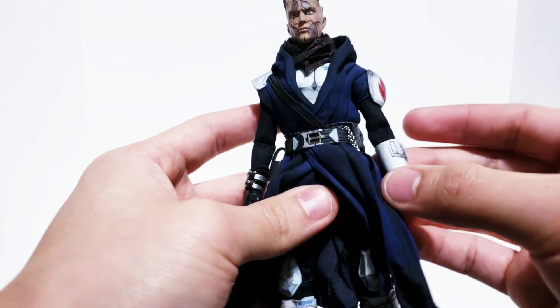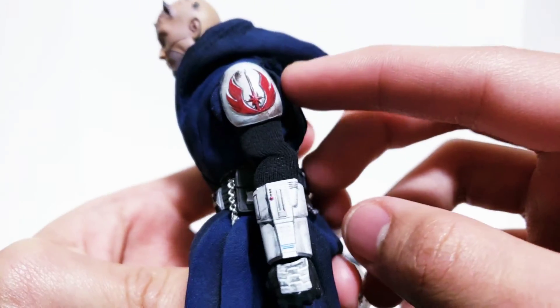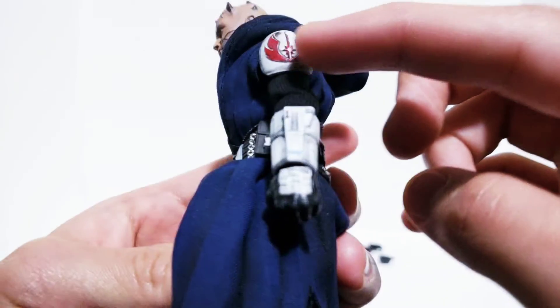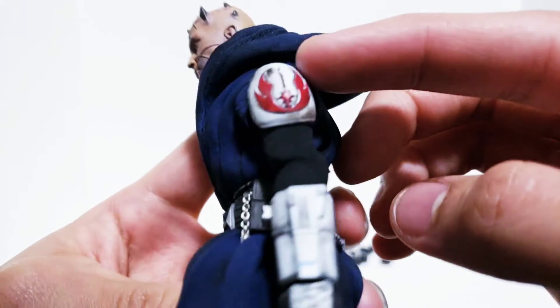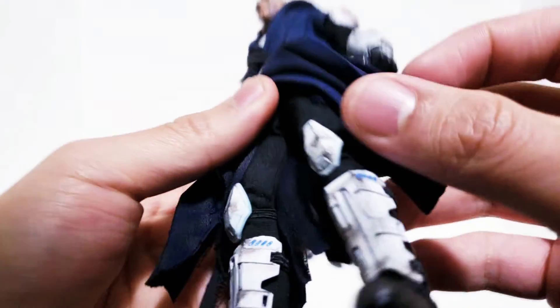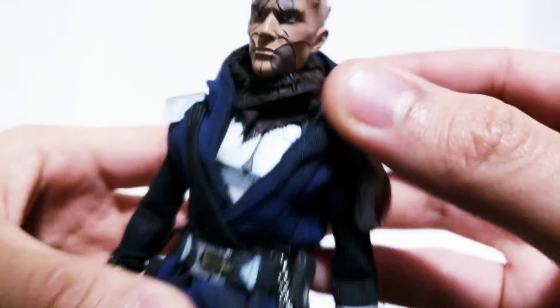There's a lot of weathering paint and I'm super happy with how it turned out. The Republic symbol I painted in a rough red, then hit it with gloss so it looks clearly scuffed but still shows the finish of how it used to look. All the little blue light areas are painted in sky blue and hit with gloss so they actually look like little glowing bits — you can see it in the shoulder pad as well.